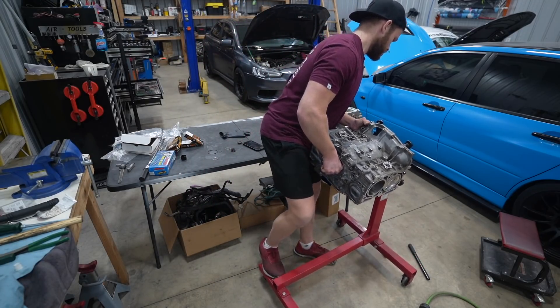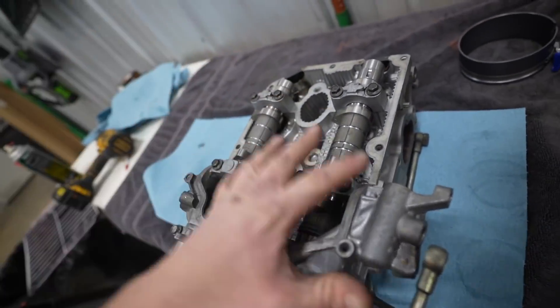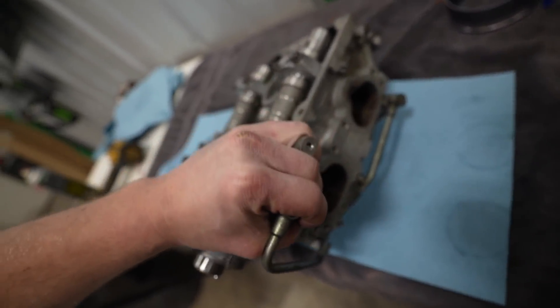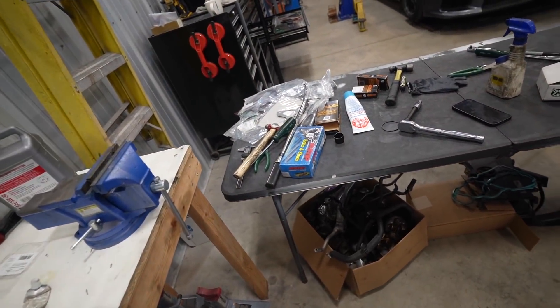We got her up on the engine stand. Let's go ahead and pop on our heads. I need to pull off the cam caps — cams are going to come back out. The head is fully rebuilt, new everything, so we should be good there. Clean up the gasket surface, get the head sitting on the block, and go ahead and get our ARP studs in.